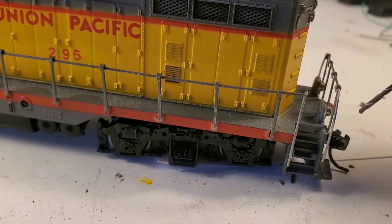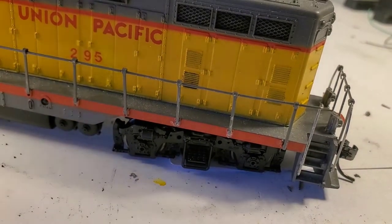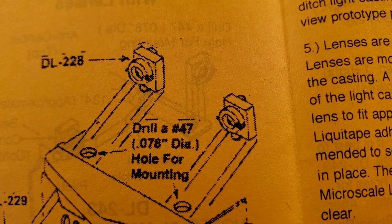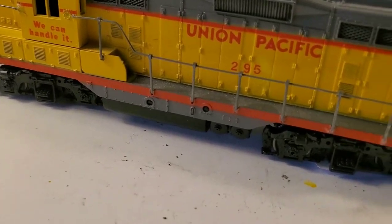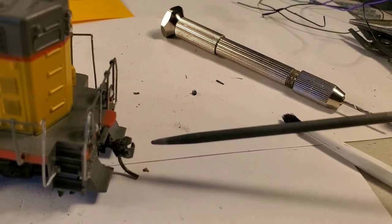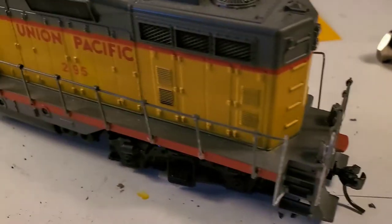I used a 1.3mm drill there. And then I didn't have the correct drill — the directions call for a number 47 drill to drill down through. Since I didn't have one, I had to use a file to file those out. That would have made it a lot easier. This was pretty painful, getting the ditch lights done.